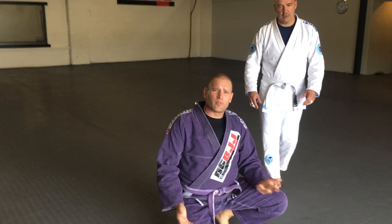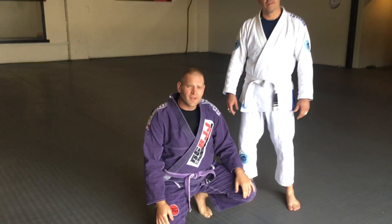Just working on building fluidity and precision with my X-Guard. Thanks a lot, everybody.